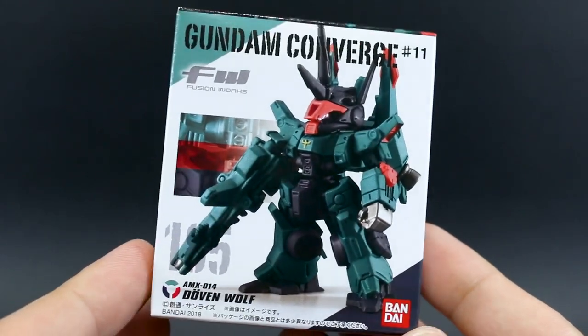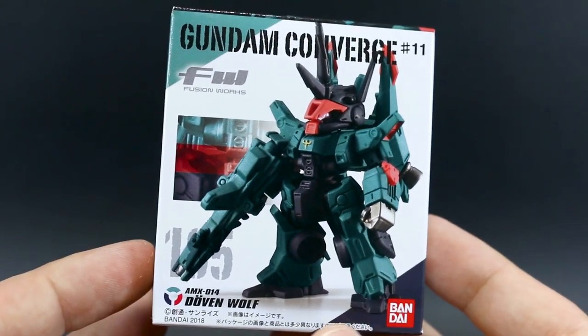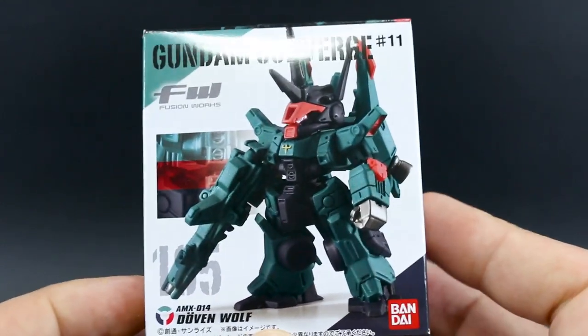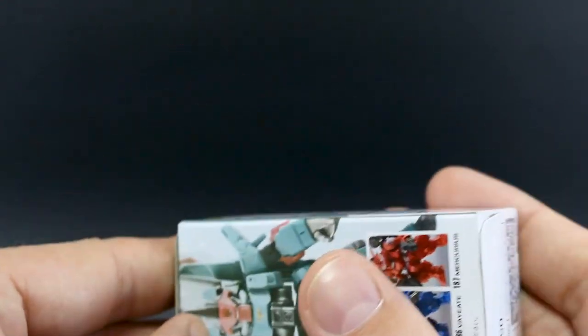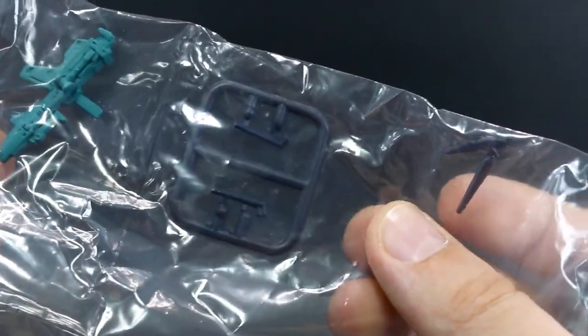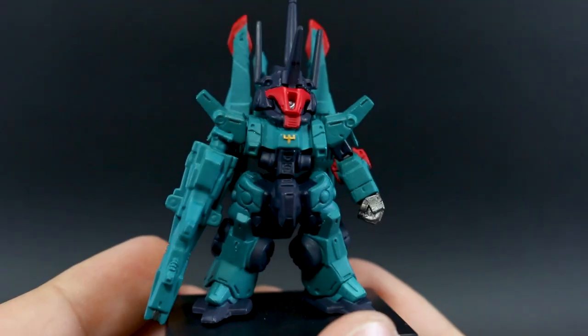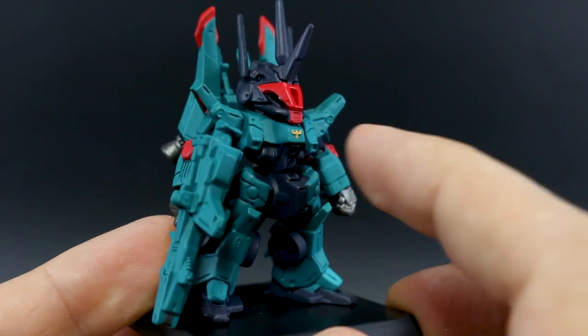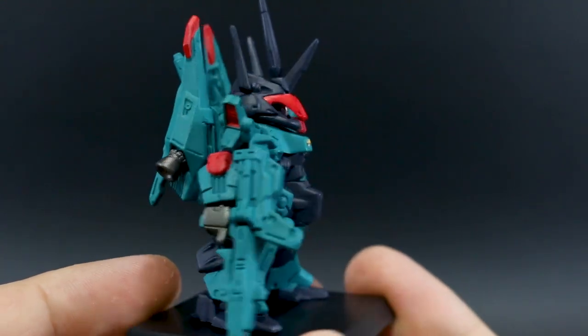Up next, the Dovenwolf — this is probably the one I'm looking forward to the most, aside from the Mercurius and Vayeate. The Dovenwolf is such a cool design, and it will look really good next to the Silver Bullet as well. This one also has a couple of parts on a little runner because it's got some really fine little antennas. Wolfie baby looking very cool with the little monoye there poking out between the red part for the face. Really awesome — all the little bits of color detail on this. I like this a lot.